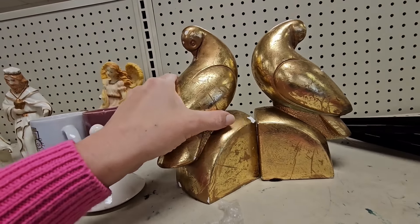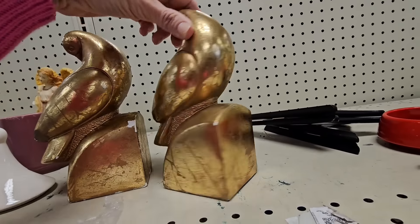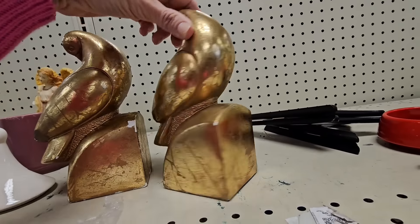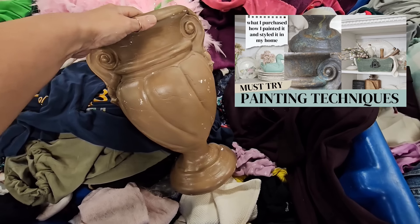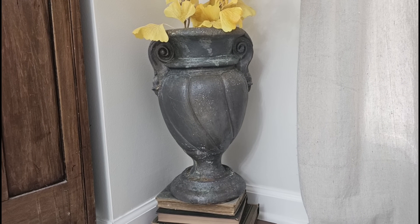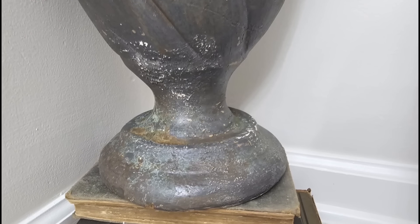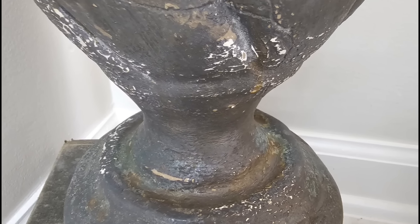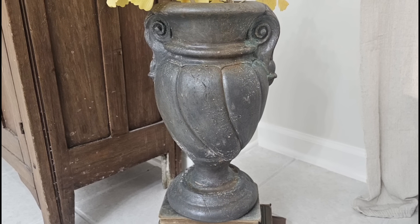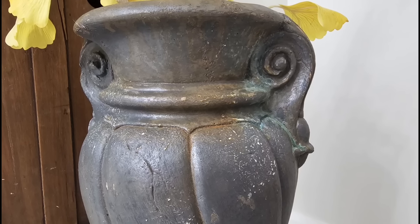Look at these bird bookends — they are heavy. It says made in Korea. These would be really fun to paint. Besides the chipping on the paint, I don't see any major chips on them. If you watched my video a few weeks ago — I'll leave a link in the description — I transformed a pottery piece I found at the bins into an amazing piece using the Dixie Belle patina products. So I thought I would try it again with these bookends, but I want to use a different color this time. Let's experiment with the bronze patina paint instead of the iron I used on that piece.